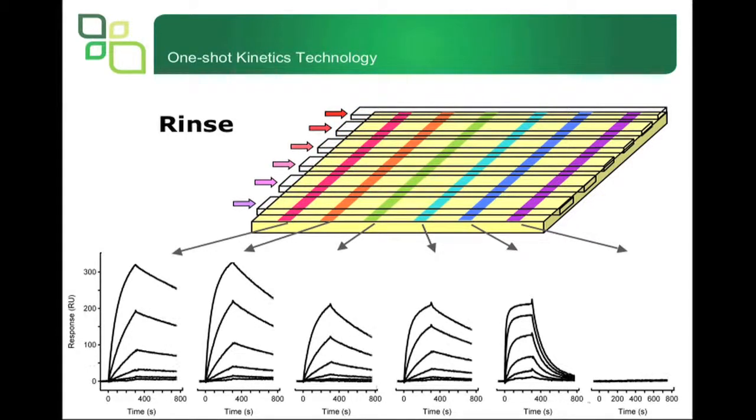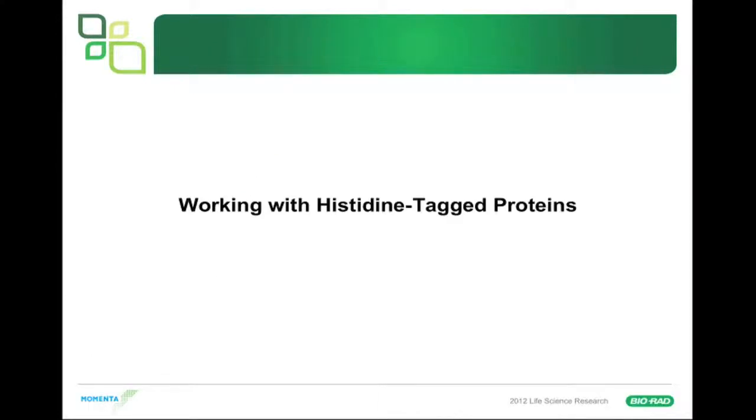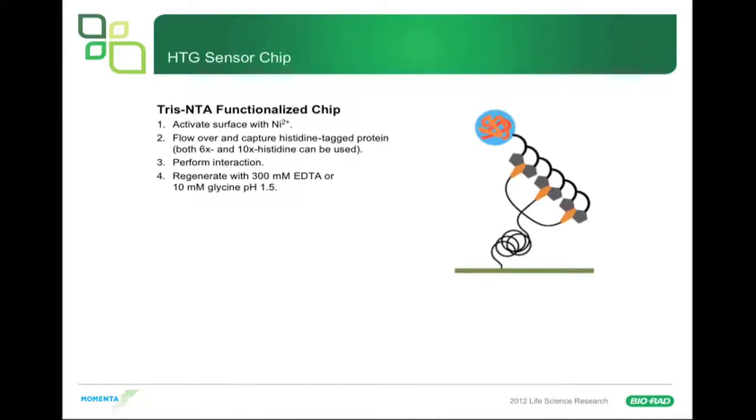Working with histidine-tagged proteins: histidine-tagged proteins are usually purified with nickel NTA, and nickel NTA can also be used on the sensor chip to capture these proteins in a stable manner. Bio-Rad has developed an HTG sensor chip which has Tris-NTA functionalized on the sensor chip. The surface is activated with nickel, you then flow over your captured histidine-tagged protein — both 6X and 10X His work. You perform your interaction with the analyte in solution, then regenerate with 300 mM EDTA or acid regeneration.